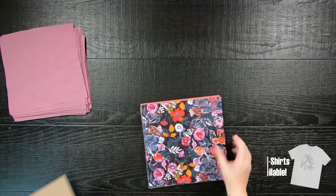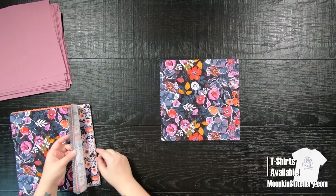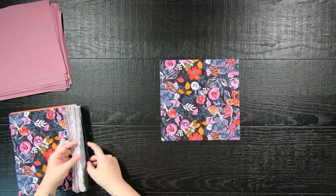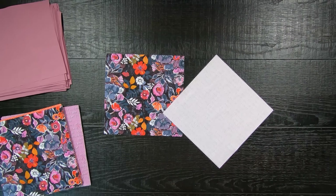If you are using the yardage option for your background fabric, you will sub-cut your yardage into 4.5 inch squares. If you are using the background layer cake option, you will need to trim your background 10 inch squares to a 9.5 inch square.